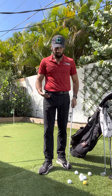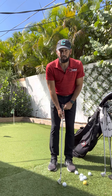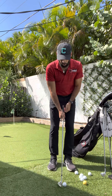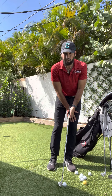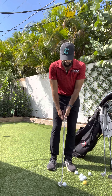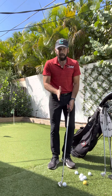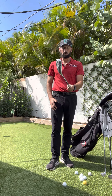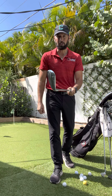The big things that stay the same: ball position is going to be centered to a ball forward. Our lower body weight is always going to lean forward about 60-70% on our lead side. When we do that, you can see how the handle comes with us. I'm not changing the normal setup of this club — this is a pitching wedge.